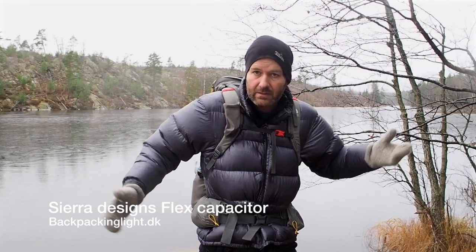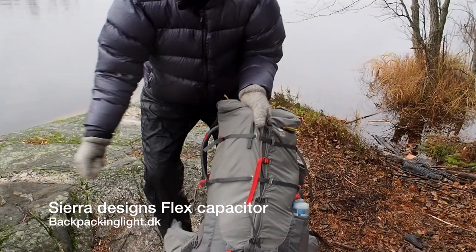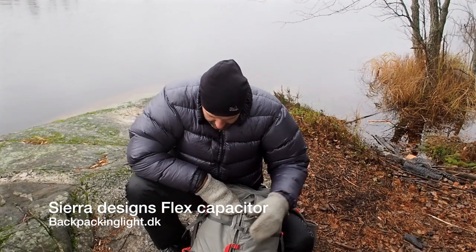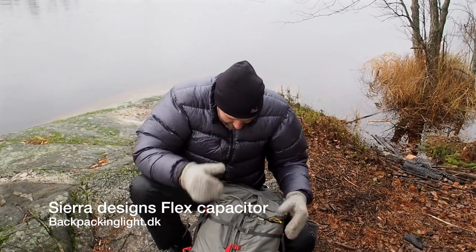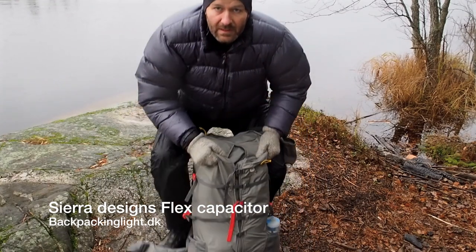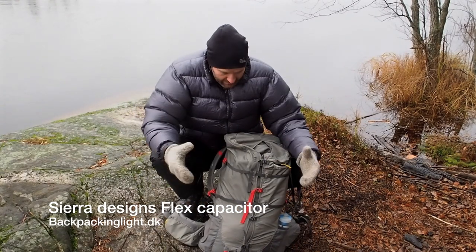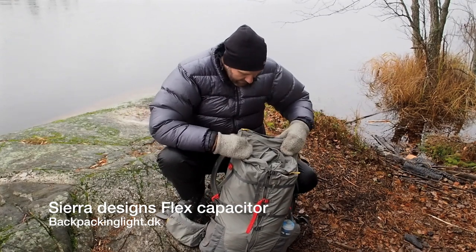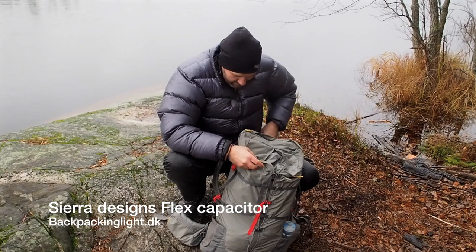The Flex Capacitor has these straps that you can just easily open it up or close it down. Right now I have it barely filled up.